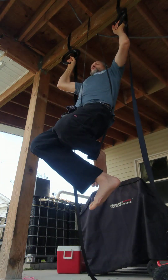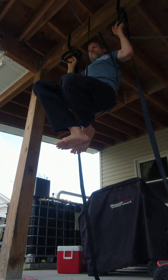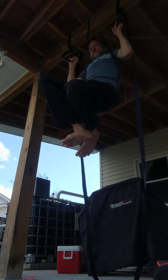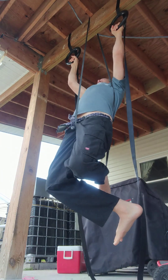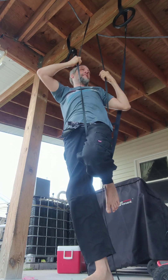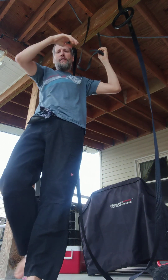One, two, three, four. Oh god, that's definitely the end for me there. This could have been a little better but I'm fine with that. Those five dips really wore out some of my pushing muscles here, so we're kind of getting a second set on that, but that's okay.